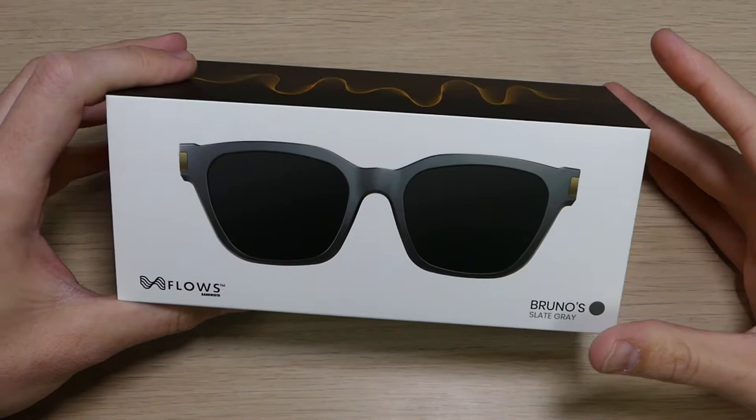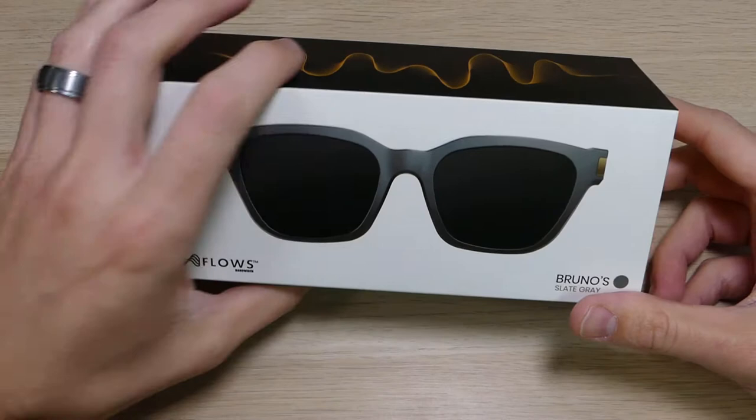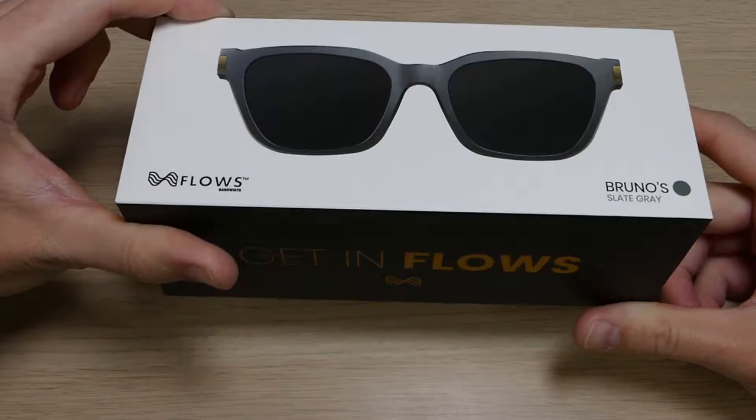For any of you who have been following me for a while, you know that glasses play a big part in my life. I literally cannot see without them, so I am always wearing them. Sometimes I'll substitute those glasses out and put in some contacts if I'm going swimming or working in the yard, but I always have something on to help me see better.